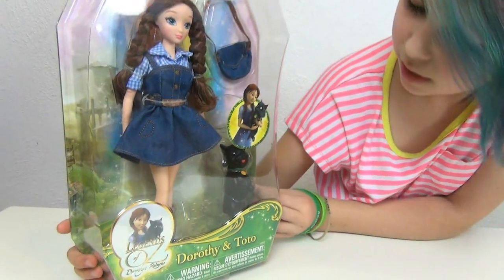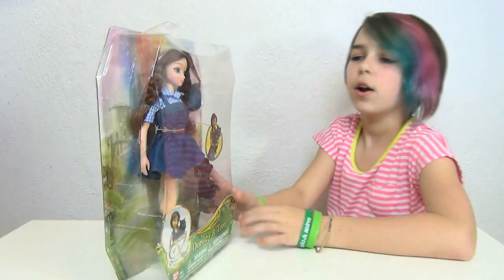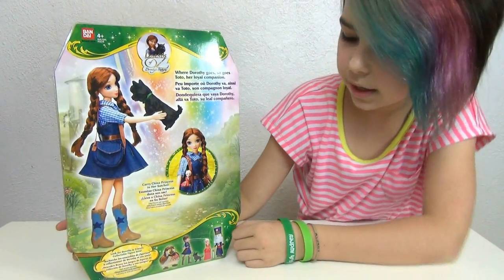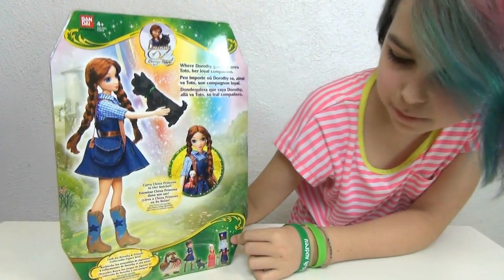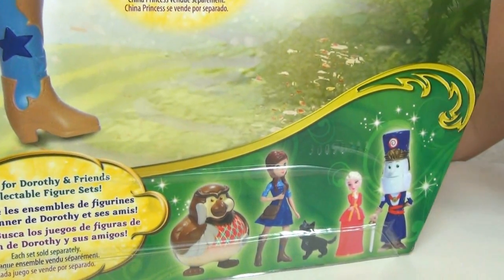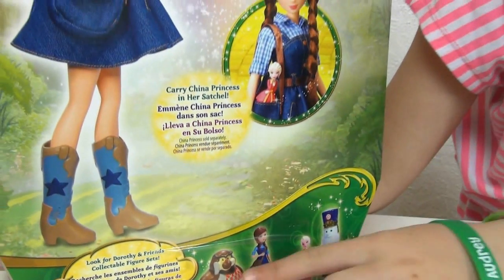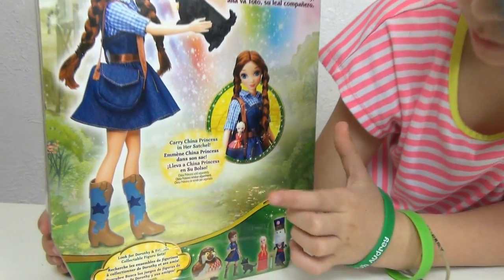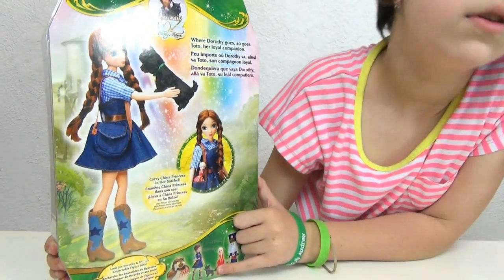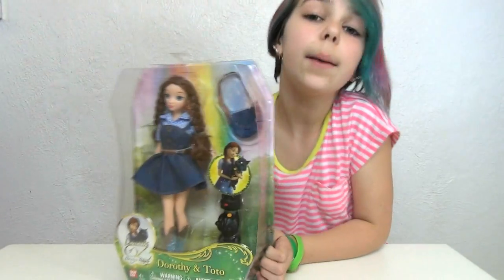So I got this two pack — it looks really cute. I absolutely love it and then on the back it says 'where Dorothy goes so goes Toto, her loyal companion.' And then I think there's gonna be like a little five pack — it says look for Dorothy and friends collectible figure set. That looks really cool and then you could also hold them in her satchel because they're so tiny. Maybe just the china princess or miniature Toto — miniature Toto would be so cute. But she looks really cool so I'm gonna go open her up.